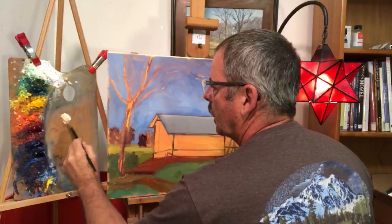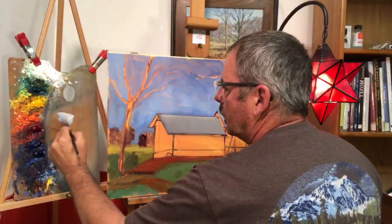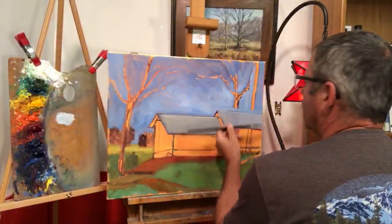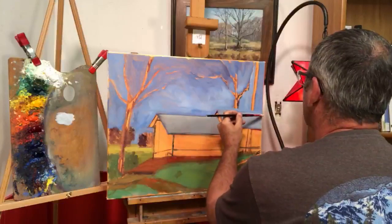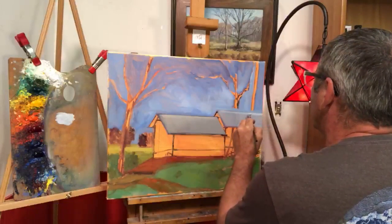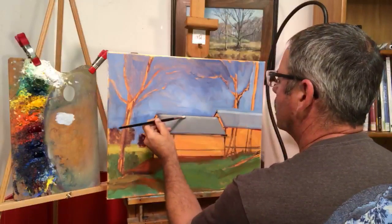I'm mixing a light gray here — taking some cad orange and ultramarine blue just to get a light color. This line up here actually needed to be just a little bit more like this. It was either change this one or change that one, and I think this is the right one to change, so I'm going to pull this one in.